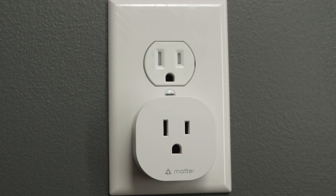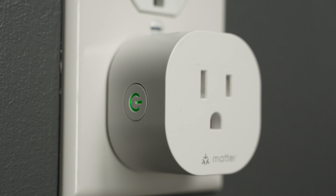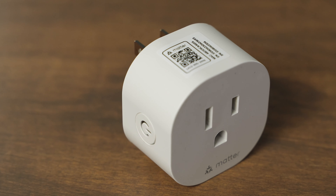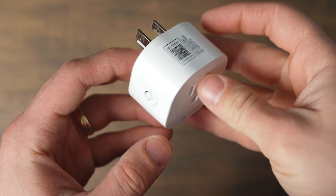What I really like about this smart plug is first and foremost it's small and compact. It doesn't take up much space on a wall outlet so it's not going to block your second outlet when you're using it directly on a wall. Also, the Matter connectivity allows it to work with any of the major smart home companies, whether it's Apple, Amazon, or Google — it's going to work great with all those different brands.